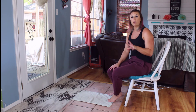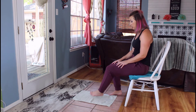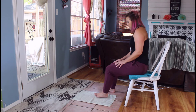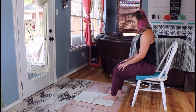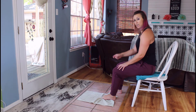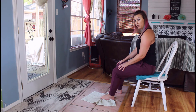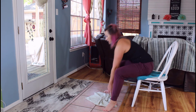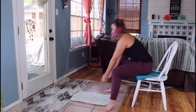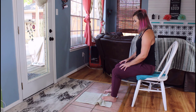Grab a chair and a towel — a dish towel, big towel, or beach towel. Do one foot at a time. Grab the towel with your toes and pull it all the way towards you. You'll feel it in your toes. A beach towel works a little better since it's longer and you won't have to flip it as often.